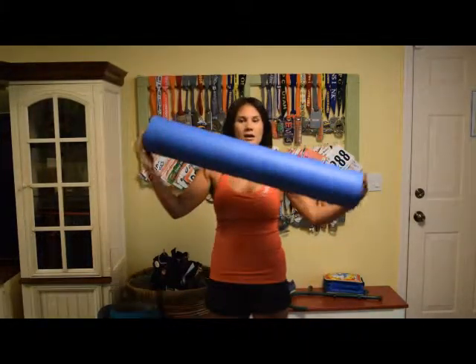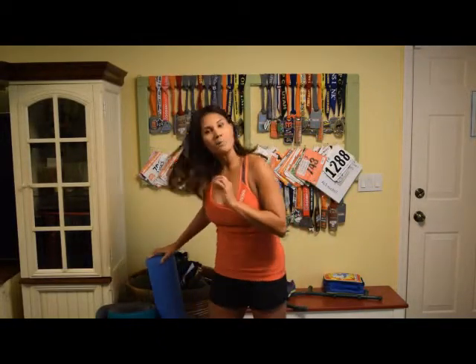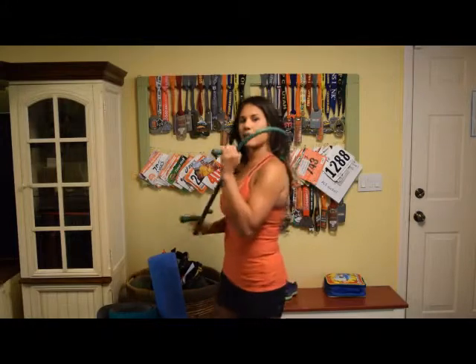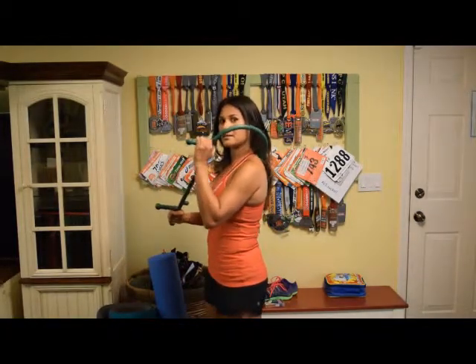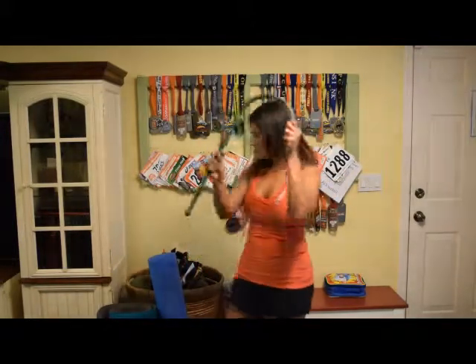I've got plenty of videos on functional flexibility — watch those to keep yourself from hurting between training runs and post-race. This is another handy tool called a Theracane, which helps massage the traps, back, and neck. It doesn't seem to relate to running, but your whole body is running when you run.